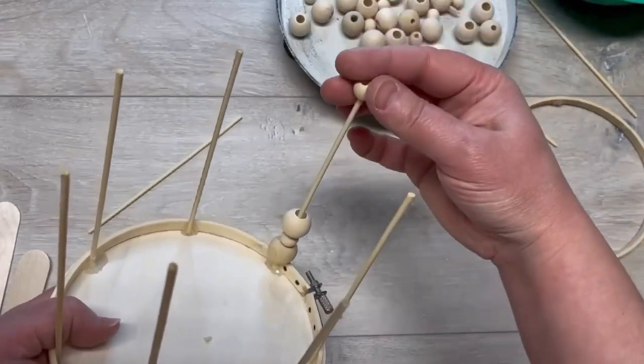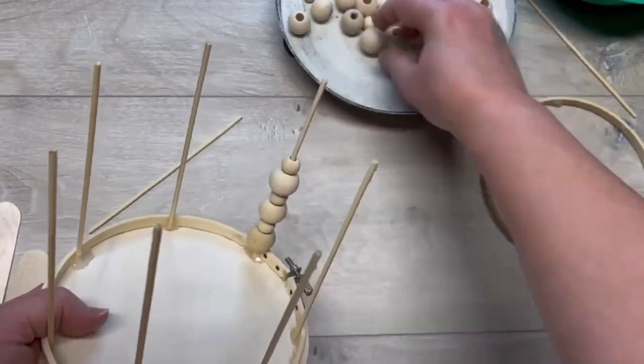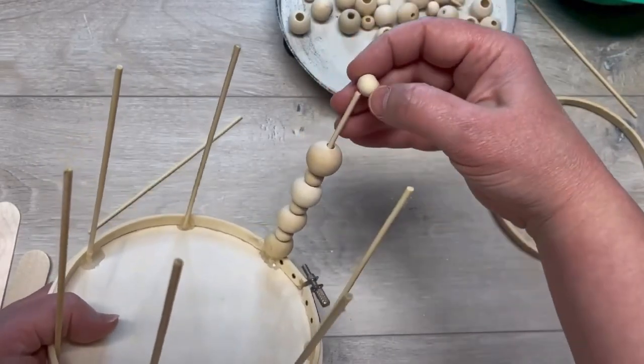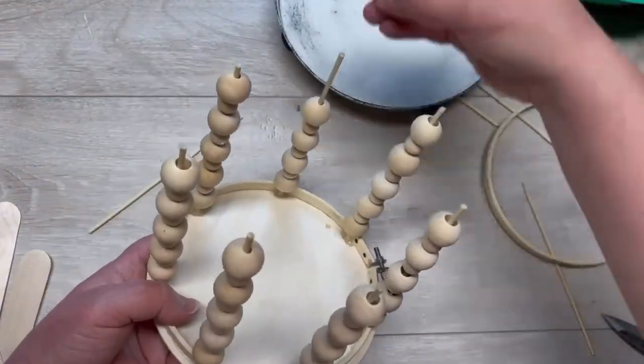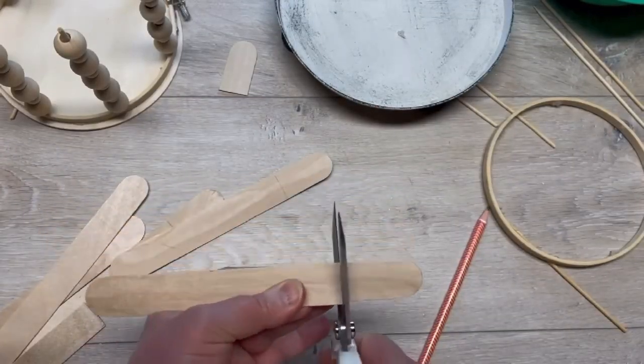I'm not gluing these down because I want to maybe use this again, so I make it so I can actually use it again later. We go all the way around on all the wood skewers and do these cute little things. Now I have some big craft sticks and I'm going to cut them to the same size as the bamboo skewers.